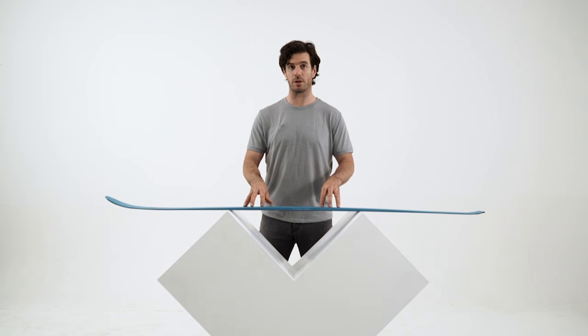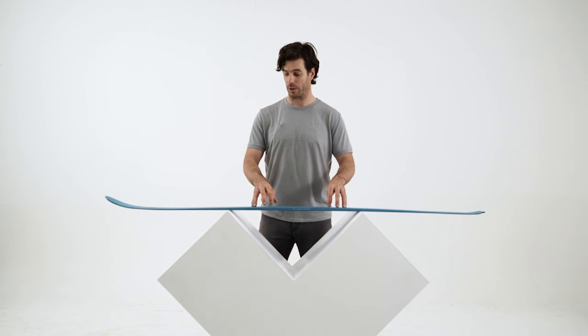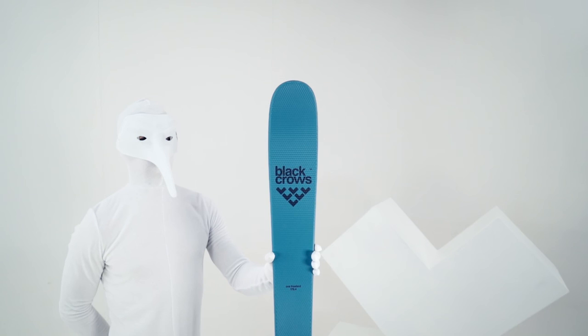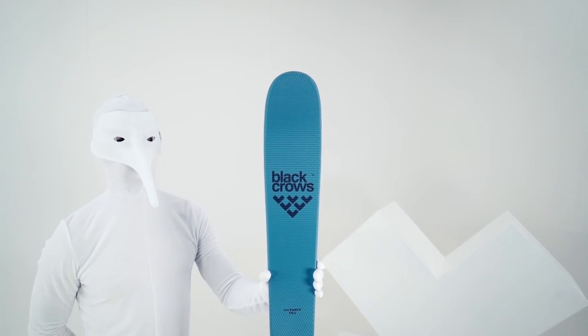The construction on the OVA Freebird is Paulownia. With Paulownia we've been able to gain weight — it's a lighter wood. Also the flex is a little softer than the regular OVA, which is nice because it again goes with the binding and the boots that we use in touring. I think it's just a great match.